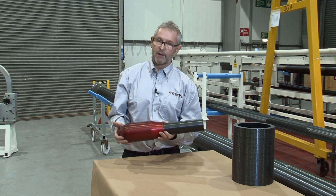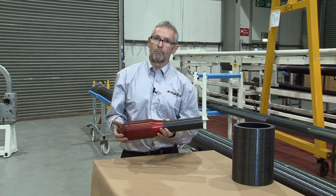Therefore we're very comfortable to have the end fitting located in the highest load point of the riser system.